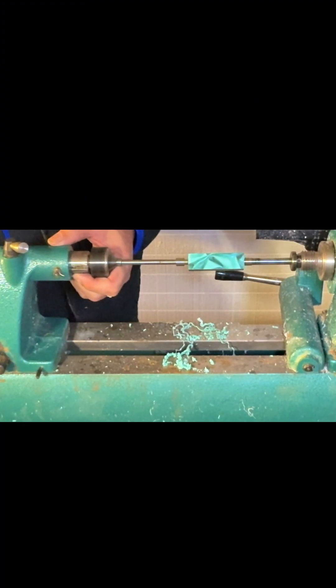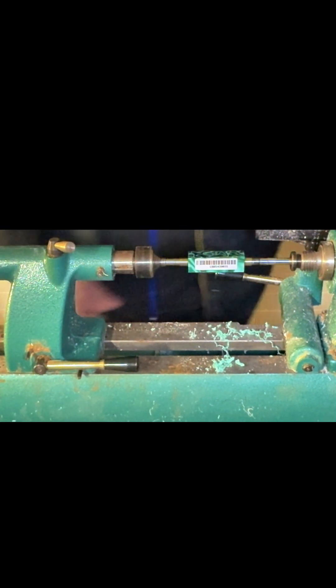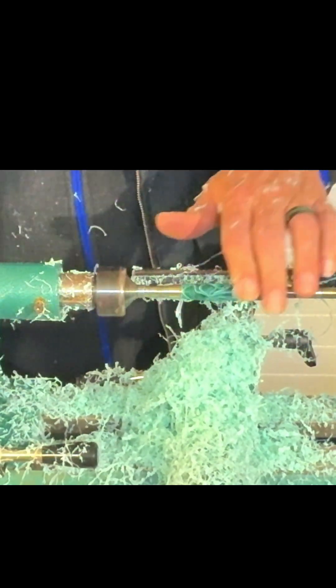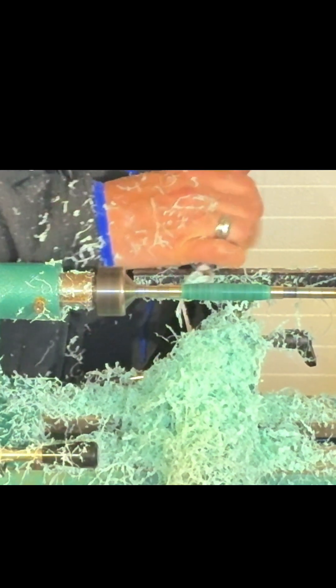It's good to go. This slides on there, we'll lock that down and push it in — easy peasy lemon squeezy. Let's see what it looks like. Yeah, I think I'm going to take it down just a little bit more right there. I want this one to be a little more elegant because it's a smaller pen, so let's just shave that down just a little bit.